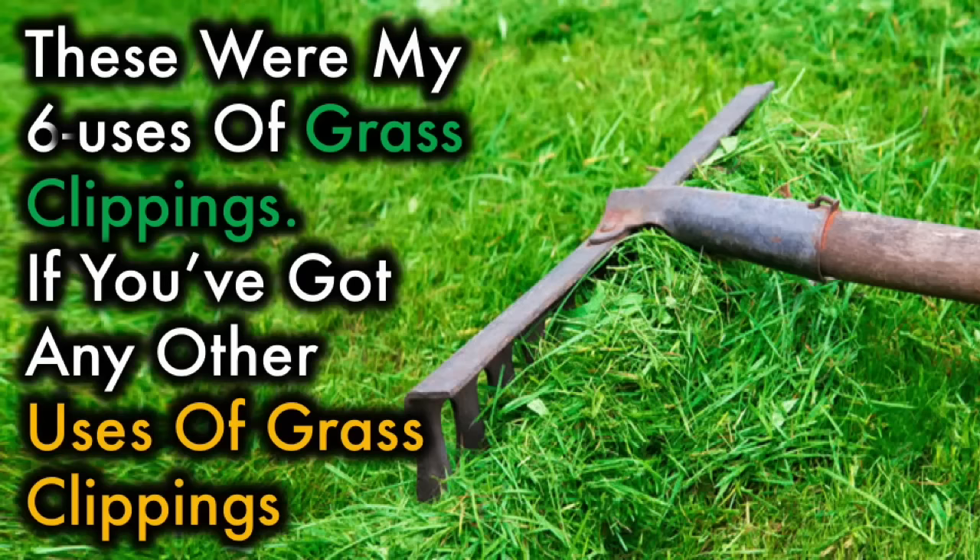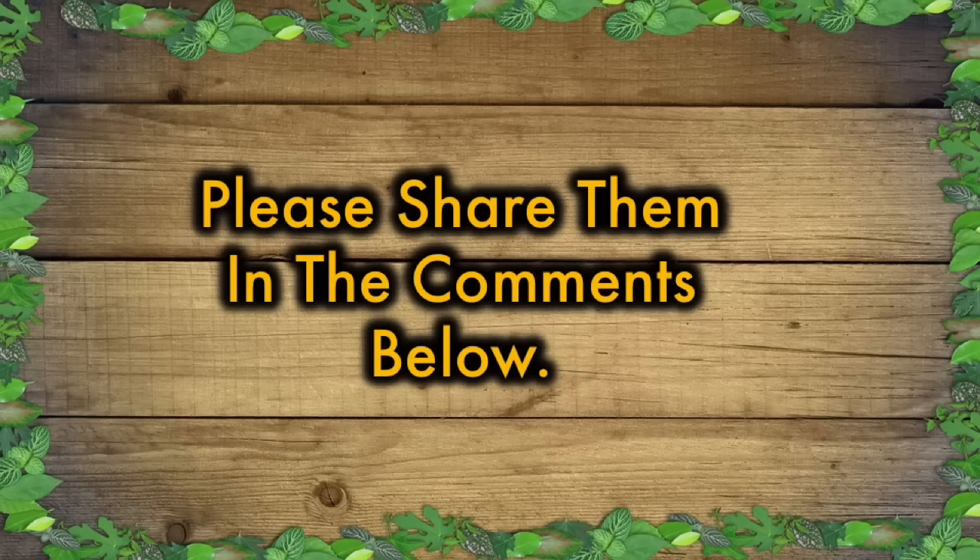These were my 6 uses of grass clippings. If you've got any other uses of grass clippings, please share them in the comments below.